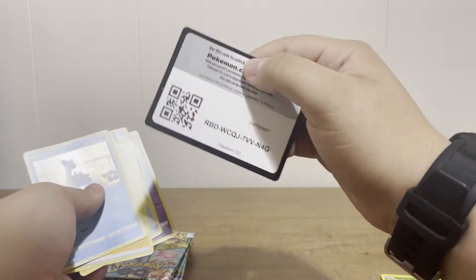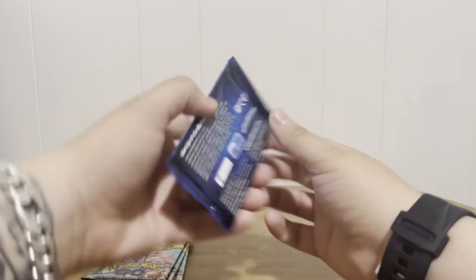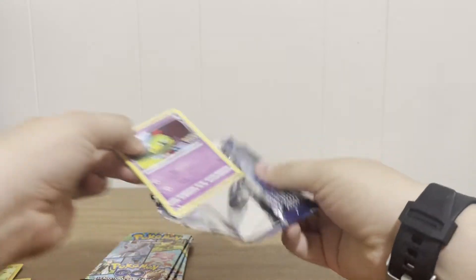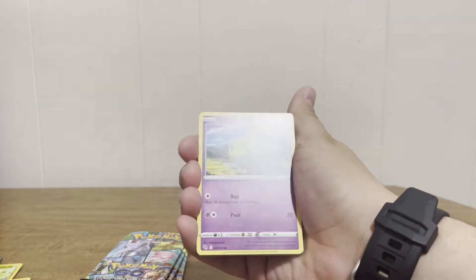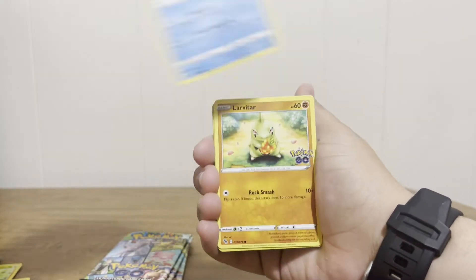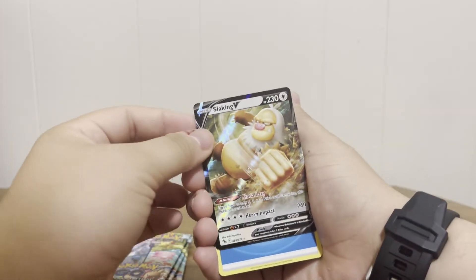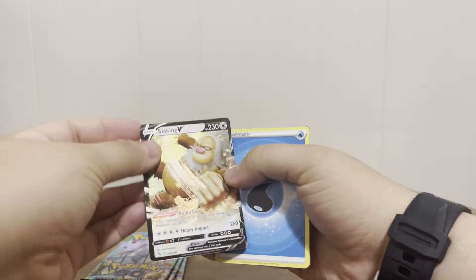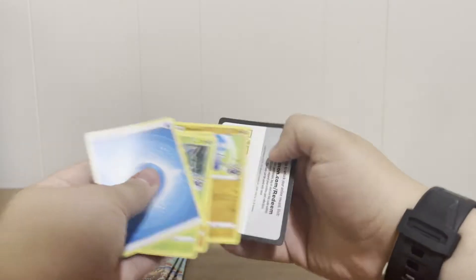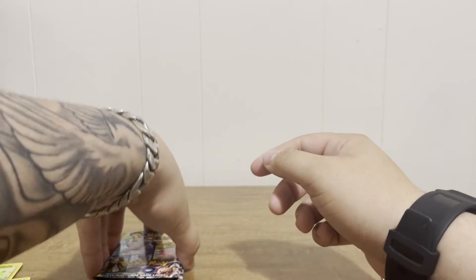And a Slowbro — that's just vibing. He is my dream Pokemon, I wish I could just vibe like Slowbro. I'm more like Psyduck, overreacting and going crazy for everything. We got an Alolan Ponyta reverse holo, Whirlipede, and a Slacking V — sweet! I actually haven't pulled this one before, so that's super cool. And a code card. Alright, three more packs left — let's see if we can pull something crazy.